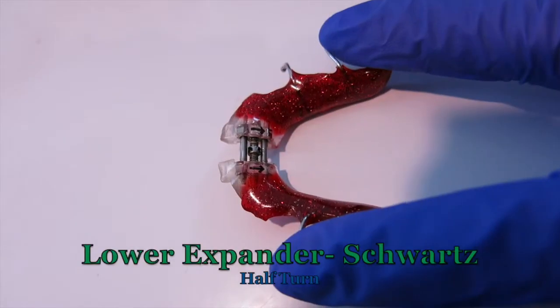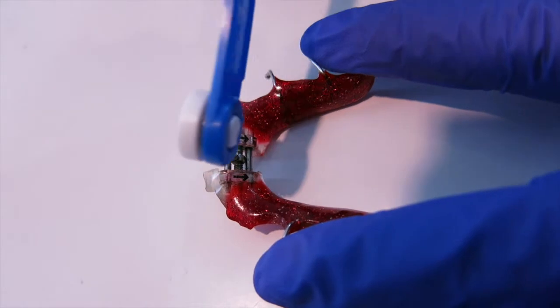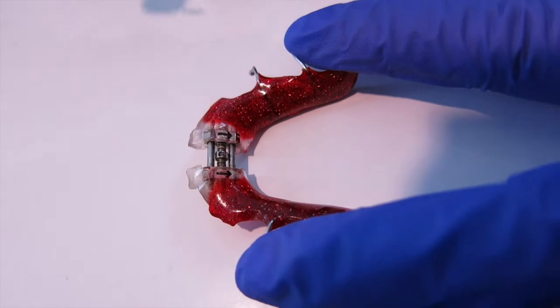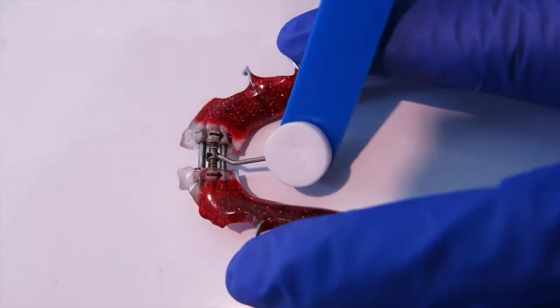Now I'm going to teach you how to do a half turn. Take your key and place it in the hole closest to the front and bring it to the middle. That's a half turn. To continue for the next day, take your key and place the key into the hole in the middle and bring it all the way to the back.